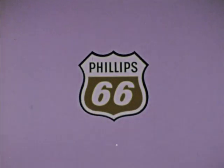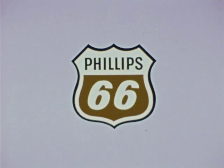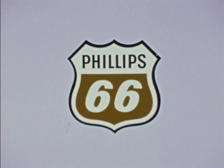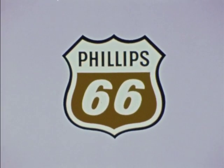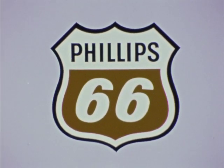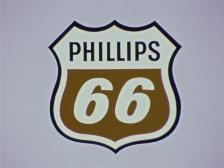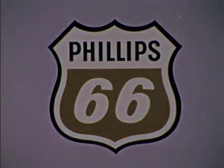This film is a true documentary which shows the construction of one of the finest radial tires in the industry. After viewing this film, we believe you will understand more fully why Phillips, after careful investigation of today's tire manufacturers, selected the General Tire and Rubber Company to produce the Phillips 66 radial steel belted tire.